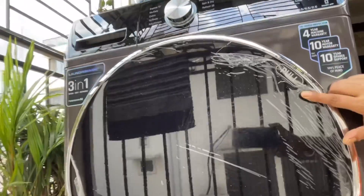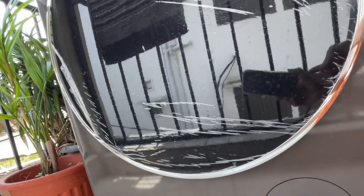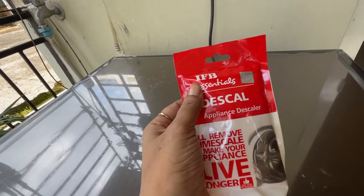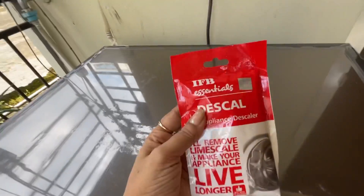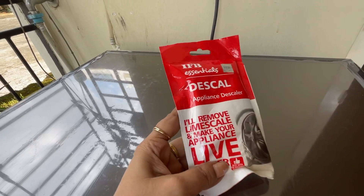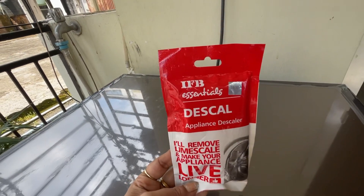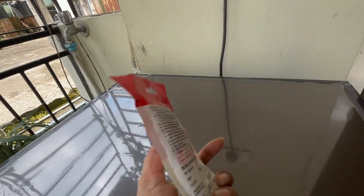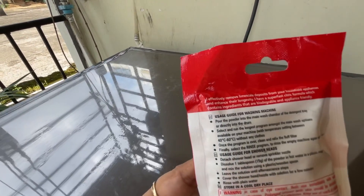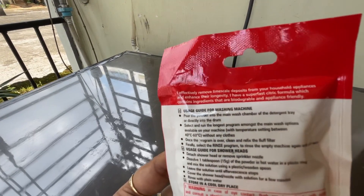I have not removed the plastic wrap from my machine because the machine stays outside in the balcony, so it will be a little safer. After washing, I am going to cover the machine. I am going to use a cleaning powder. This type of cleaning powder and tablets are easily available in the market and can also be found online. I will put the product link in the description. The process of using this powder is shown on the back side of the package.